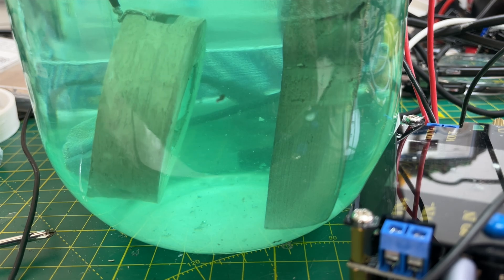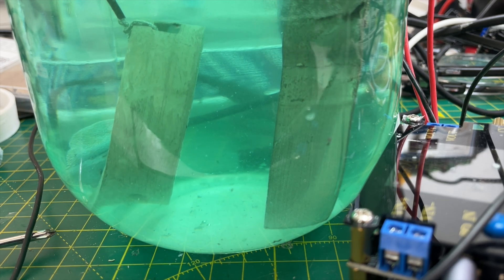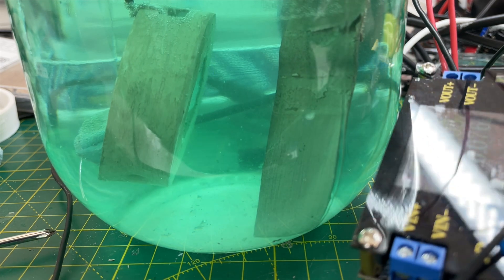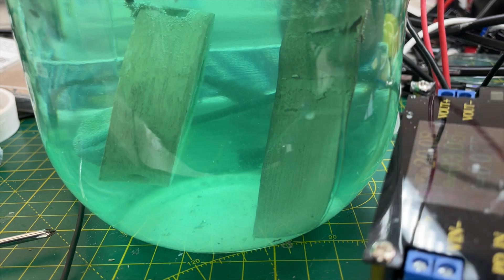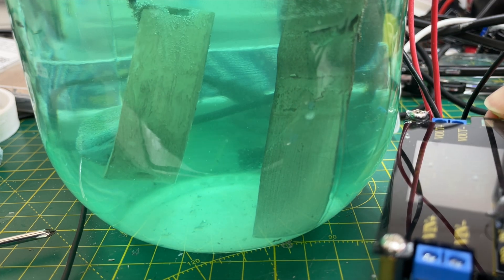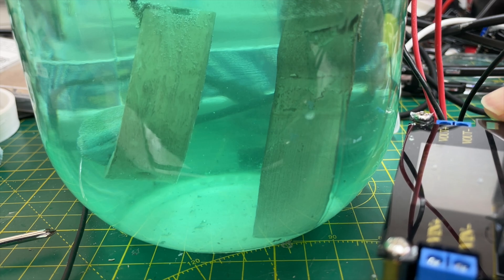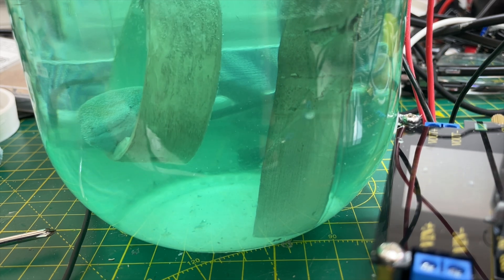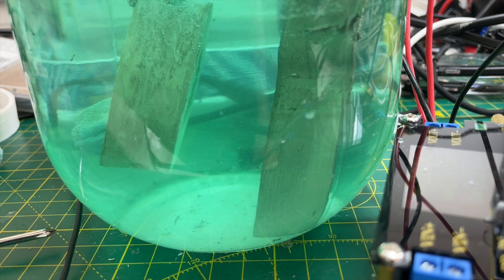I'm trying the one that didn't get much of a coating and I'm starting off on quite a low voltage. I might turn the voltage up because we're not getting much current at the moment — about 0.07 amps. Let's bump that up so we get about half an amp flowing. I can see bubbles coming off and we've got half an amp flowing.